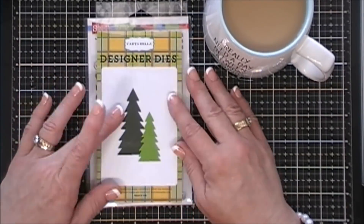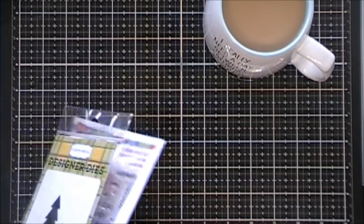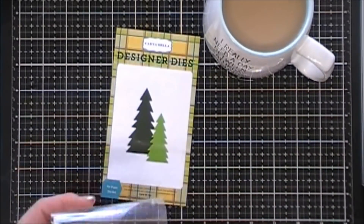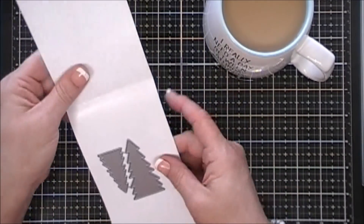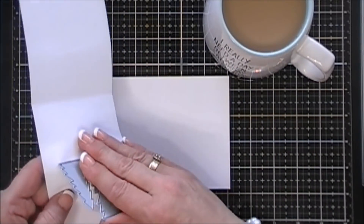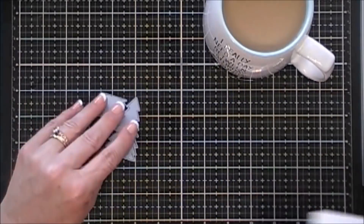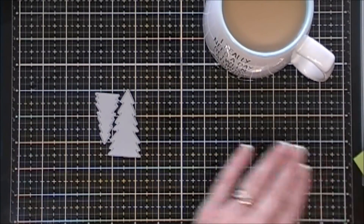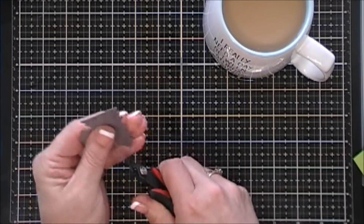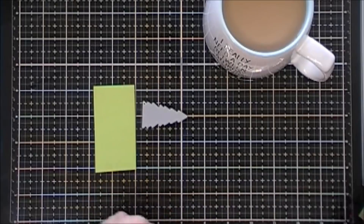I'm also going to use this designer die from Cartabella. It's the fir tree die. I actually went through my dies and realized I didn't have a Christmas tree die set. I had a lot of dies that were Christmas trees coordinating with stamp sets, but I didn't have a standalone Christmas tree die. So I thought this would be perfect and it wasn't too expensive, so I picked it up. There are two different sizes of Christmas trees here. I'm just going to use my nippers and snip them apart.